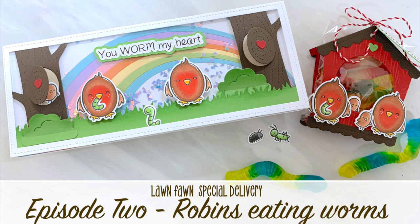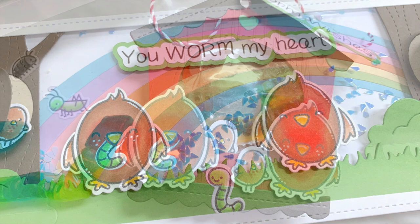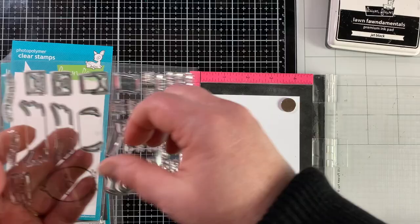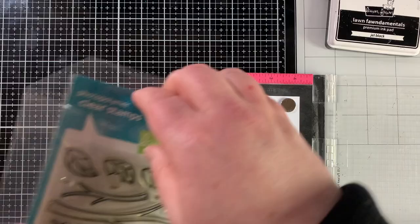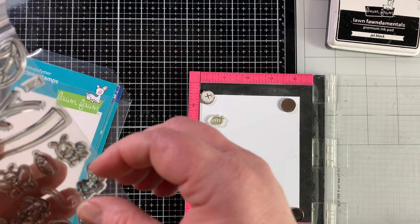Hello, it's Carrie Rhodes here — welcome back to my YouTube channel and another card making video. Thank you for stopping by. This is episode 2 of my January stamp set of the month series featuring the Special Delivery stamp set from Lawn Fawn. I'm going to stamp out the chubby little bird and wings and make it into a robin. I'll also use some bugs from the A Bug Deal stamp set — a worm, a little roly poly, and a grasshopper.